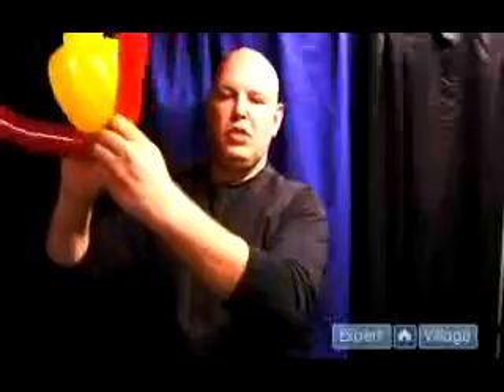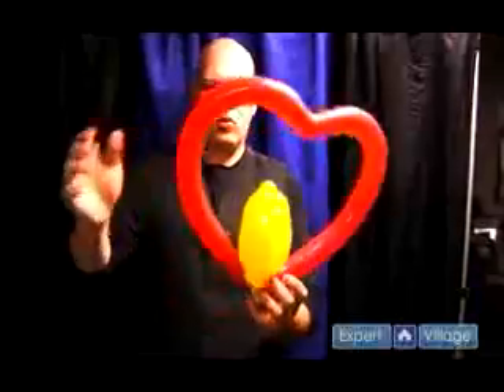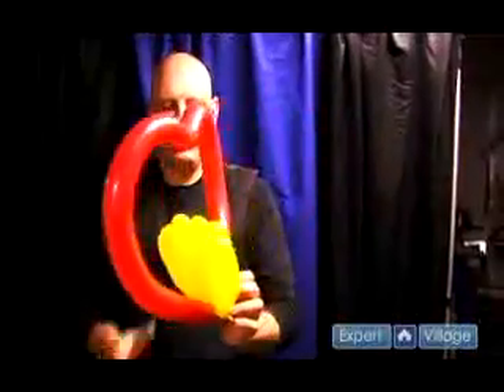Now we take our heart, we take the bottom of the two birds, and we just tuck this around the knot like this, wrap it around a few times, and that's going to make the birds in the swing — the kind of deluxe version — great for anniversaries or any sort of romantic type occasion. There it is.